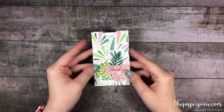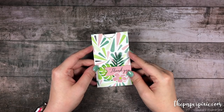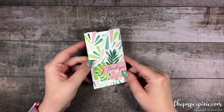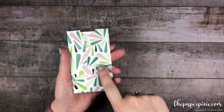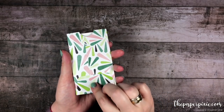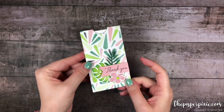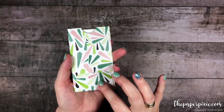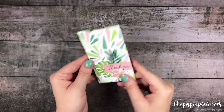Hi there! Thank you so much for joining me today. This is Julie DiMaggio from ThePaperPixie.com and I'm an independent Stampin' Up demonstrator. In this video tutorial I'm going to show you how to make this really easy pocket envelope using the gift bag punch board and a piece of designer series paper that measures 6 inches by 6 inches. This is going to be a really quick video tutorial — I had several requests so let's go ahead and get started.